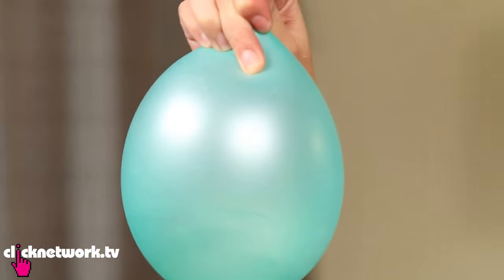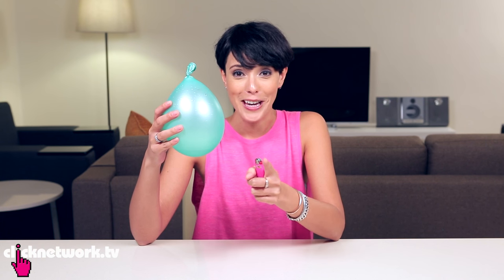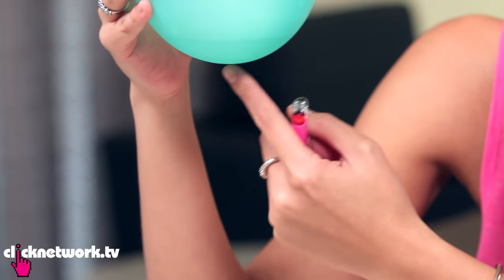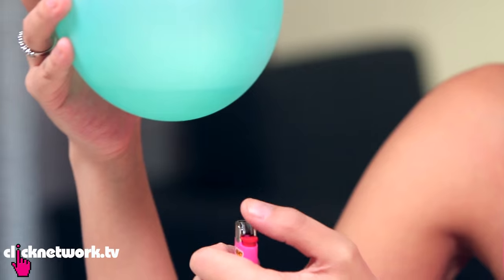I've got my water in there. Now for the very important part: make sure when you light the flame that the flame is in the middle of the water, otherwise this is not going to work. Find the middle of the water, which is about there.